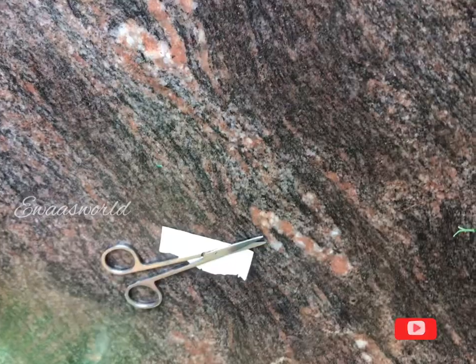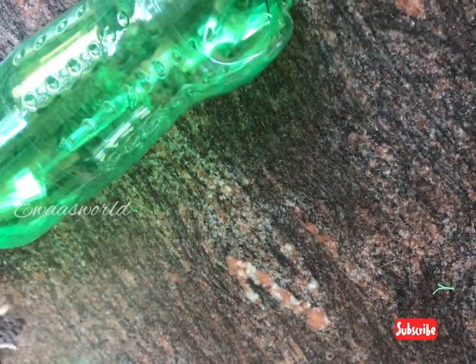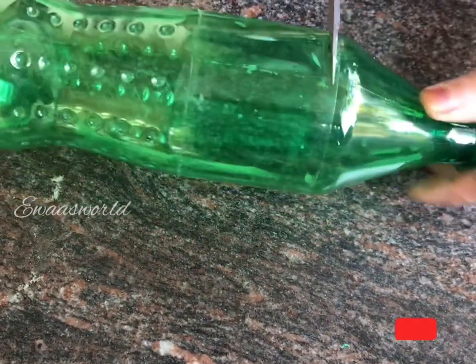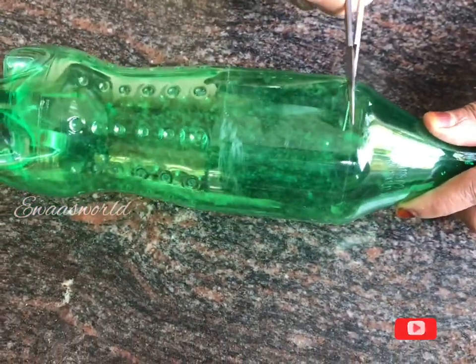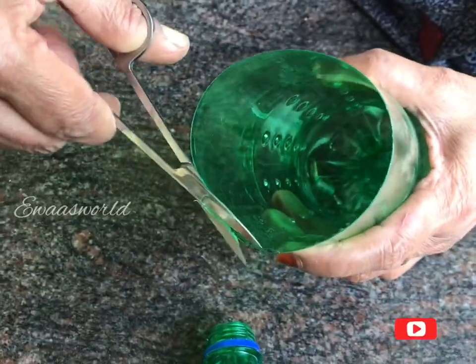This is how I used to clean the green color. I used to clean it with plastic. I used to cut it from the sides.